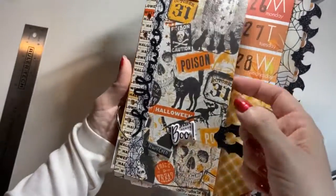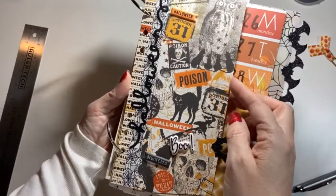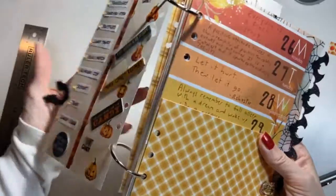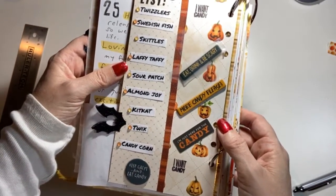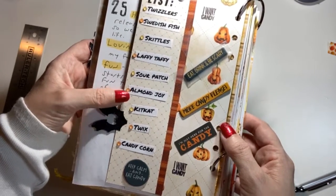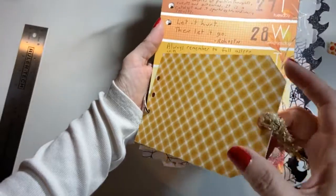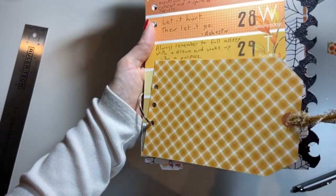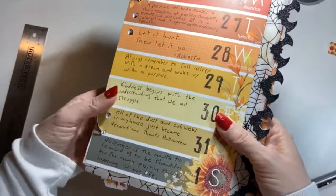This is the Halloween week so I made a Halloween border. I need to take that off so I can reuse it next year. Here is my Halloween week — I did the candy list: my favorite Halloween candies are Twizzlers, Swedish Fish, Skittles, Laffy Taffy, Sour Patch, Almond Joy, Kit Kat, Twix, and Candy Corn. I like a lot of sweet stuff. Then here's a tab from Christine from Coco Daisy with an autumn tag, and I used ribbons to make it pretty.